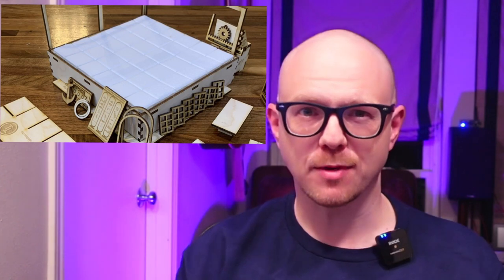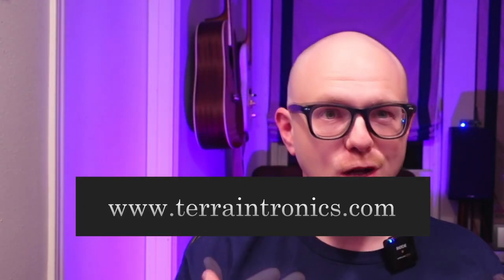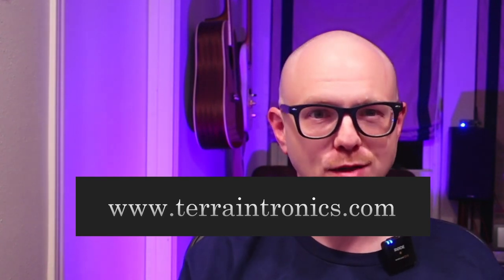Hello Terrain Engineers. In today's video, we're going to add intelligence to terrain to make smart, immersive puzzles that are easily changed between games. These kits, now available at TerrainTronics.com, include everything you need other than paint, glue, and imagination to create puzzle rooms that rely on magnets to solve puzzles.